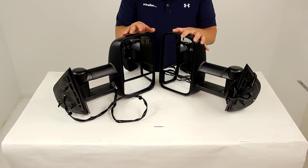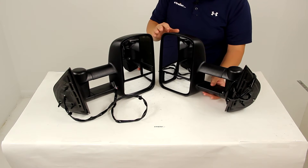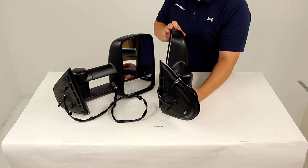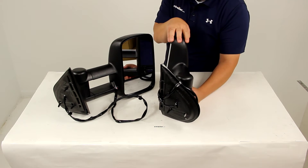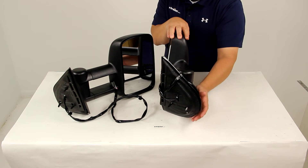The custom design is going to provide a perfect secure fit for your vehicle. It does use the factory connections for electric, turn signal, and heated functions. It's also going to feature the same footprint and uses the same mounting points as the factory mirrors.